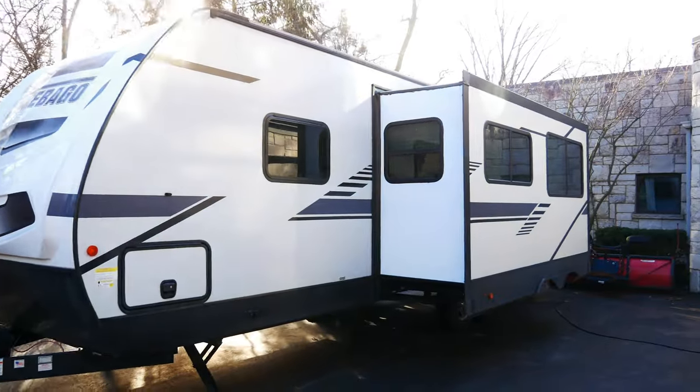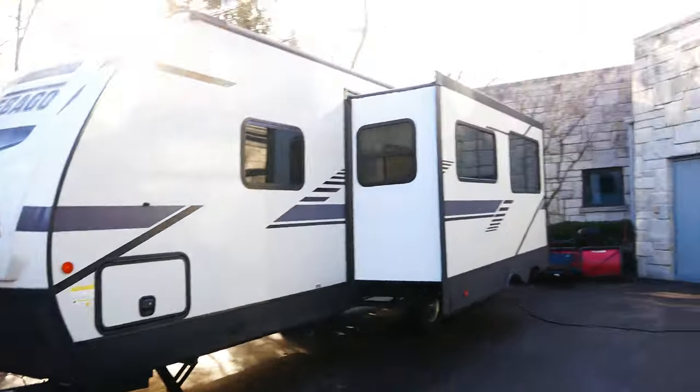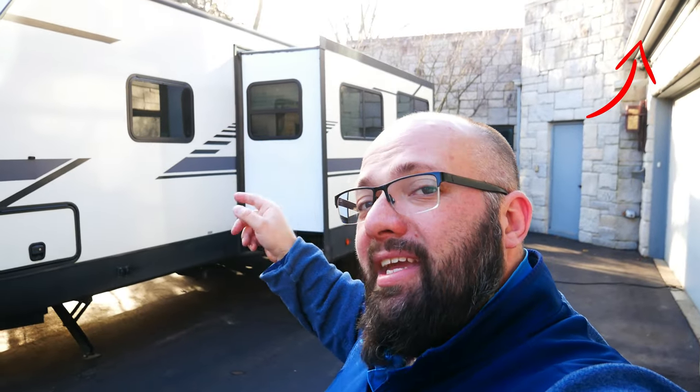Right here is my 2022 Winnebago Mini 2801, which I just did a 10-day trip in. If you've been following the channel for a while, you know I did a bunch of upgrades before my trip. Today I'm going to go over everything I love, hate, and everything that I still need to change. So let's start with the outside.